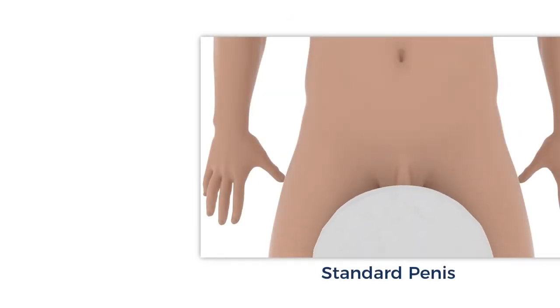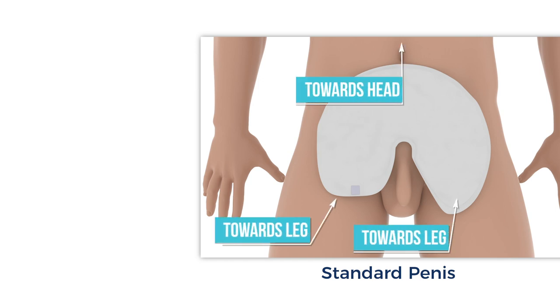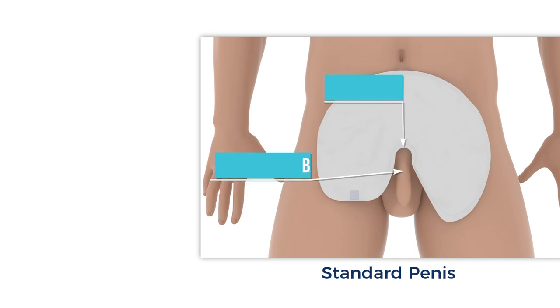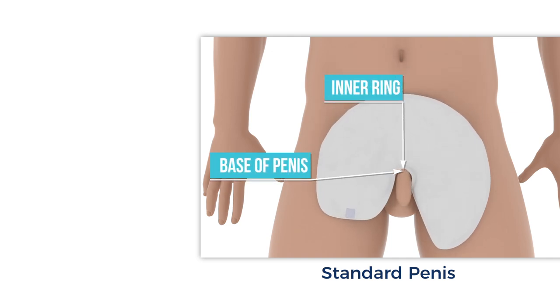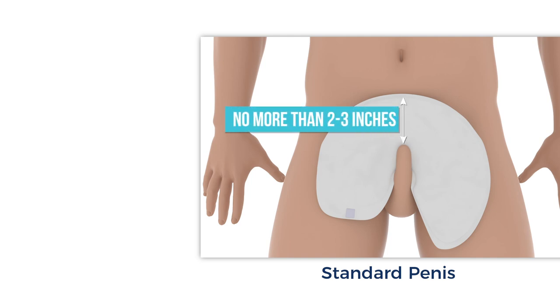To begin, place the wrap on the abdomen with the white absorbent side up. Make sure the round edge is towards the head of the body and the two flaps are toward the legs. Slide the wrap down so that the inner ring of the wrap is as low and close as possible towards the base of the shaft. Adjust the penis so that it rests in the middle of the wrap. The tip of the penis should never be closer than two to three inches from the top. If it is, adjust by sliding the wrap up the shaft of the penis.